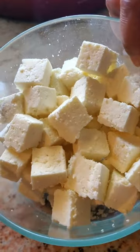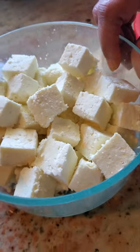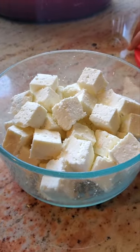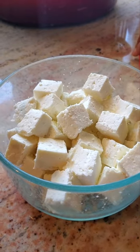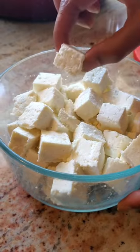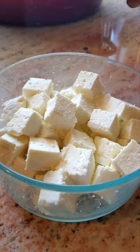I've cut the paneer into pieces and I'm going to put it in the fridge — it will firm up even more. You can just leave it for an hour, but I'm not going to use it today, I'm using it tomorrow. And yeah, that's all done!